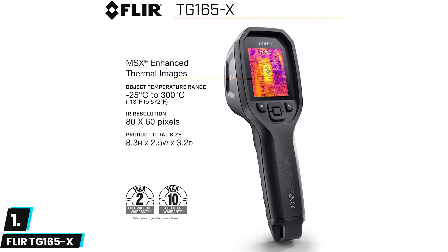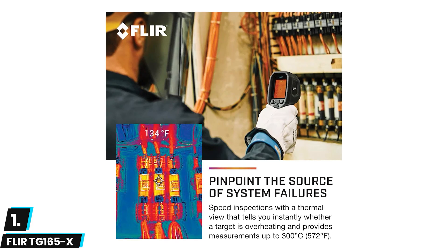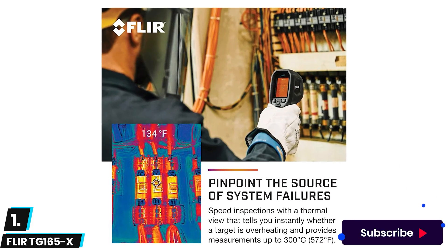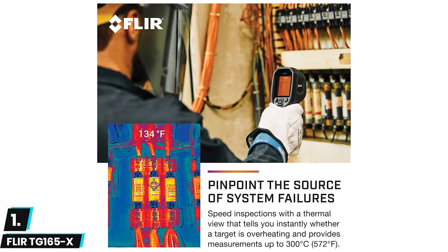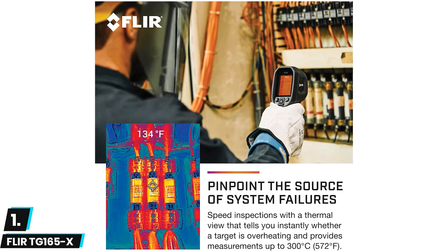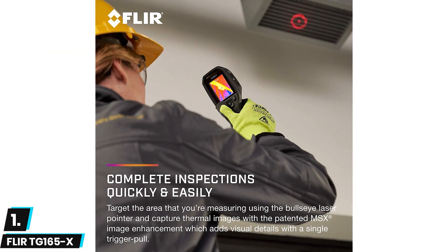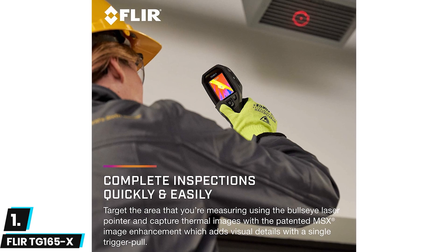The FLIR thermal camera features a powerful lithium-ion battery that lasts upwards of five hours, keeping you in business without interruption. These features make the FLIR the best thermal imaging camera for home inspection. The TG-165X uses FLIR's Lepton micro thermal sensor to show heat measurements with an accuracy of plus or minus 1.5°C.